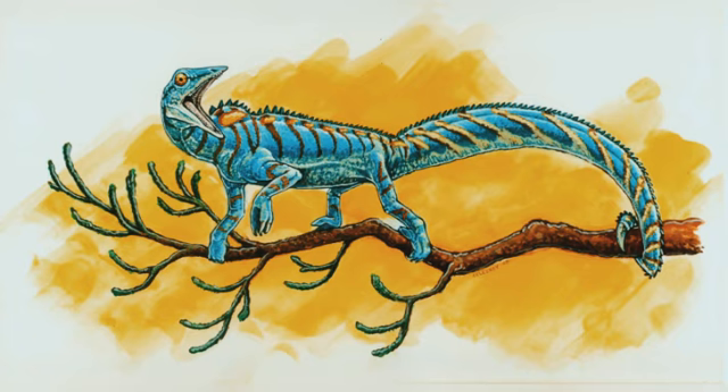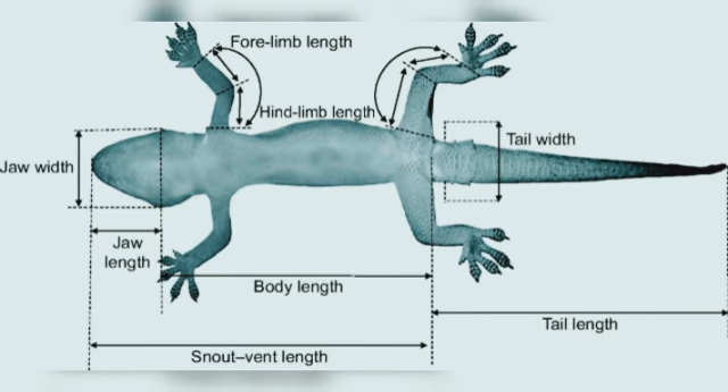The results show that early tetrapod limbs were more adapted for propulsion rather than weight-bearing. Animals that propel themselves in water use their limbs in a paddling motion, allowing the water to support their body weight. Moving on land, however, requires the animal to act against gravity and push downward with its limbs to support its body mass. This does not mean early tetrapods were incapable of moving on land, but rather that they did not move like modern-day living tetrapods.